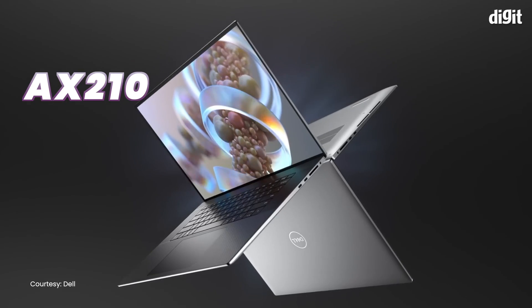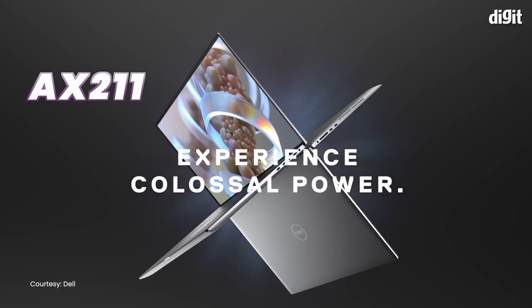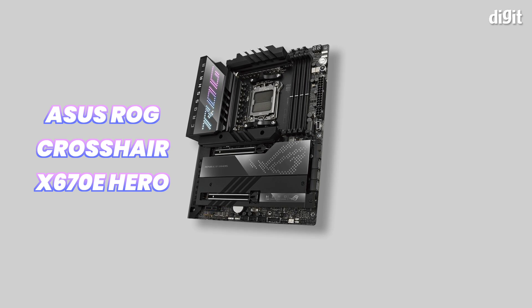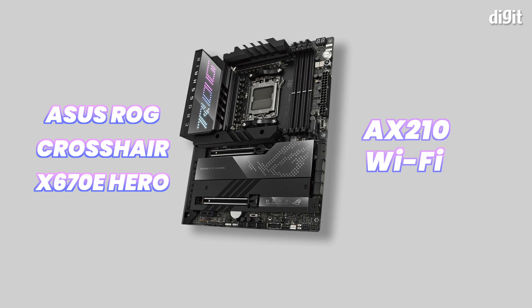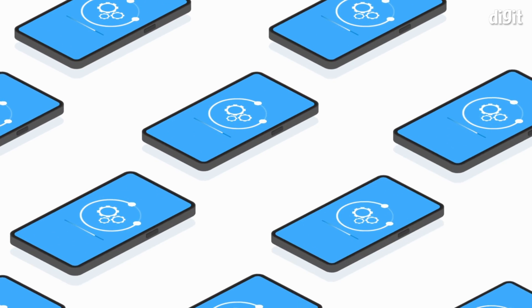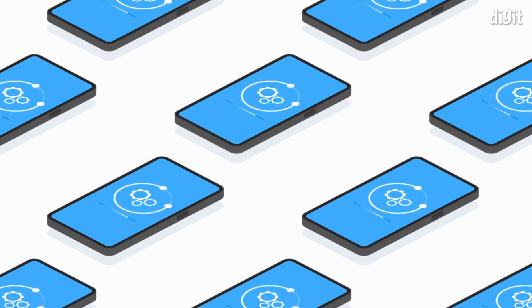Even laptops with the latest Intel AX210 or AX211 Wi-Fi modules could not spot the 6GHz band. We finally managed to connect using a motherboard — specifically the Asus ROG Crosshair X670E Hero, which comes with the AX210 Wi-Fi module. So the 6GHz band is yet to be widely supported by a lot of flagship devices in the market right now. The 6GHz spectrum has not been released for public use by the Indian government, and that is where most of the troubles lie. Once released, you should see software updates for a lot of these aforementioned devices, which will then open up support for the 6GHz band.